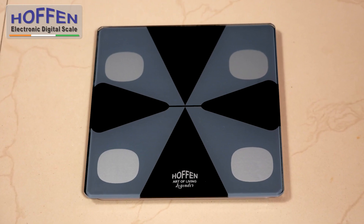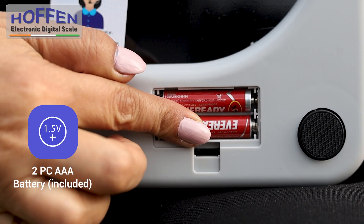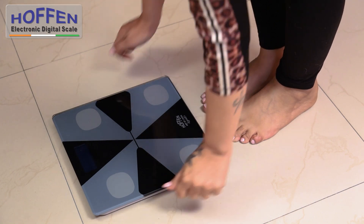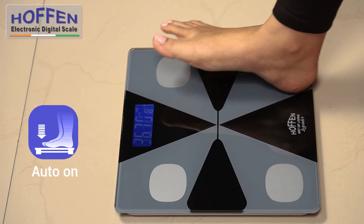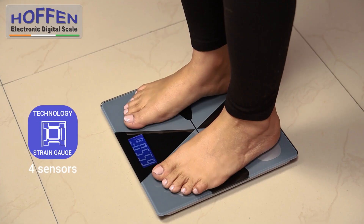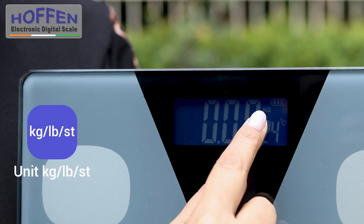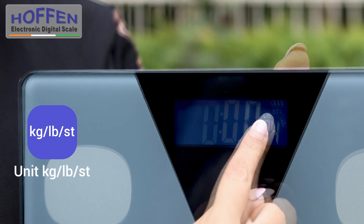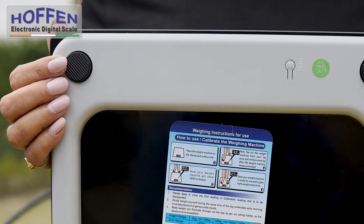This tempered glass scale is stylish and fits any decor. Simply insert two AAA batteries, lay the scale on a flat hard surface, step on and off the scale to calibrate and you are ready to weigh. Its four precision sensors showcase your weight on the large LCD display. The unit of measurement by default is set to kilograms and can be adjusted to pounds or stones by simply pushing the button at the back of the scale.